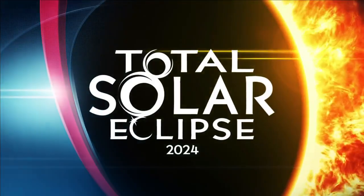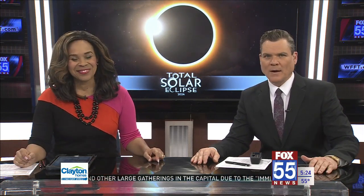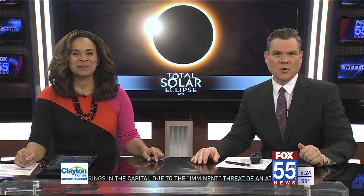Exactly one month from today, parts of the Fox 55 viewing area will experience totality from a total solar eclipse. We've been telling you about it, and now Fox 55's David Tillmans is joining us to show you a device that you can make quickly, easily, and safely enjoy the eclipse.